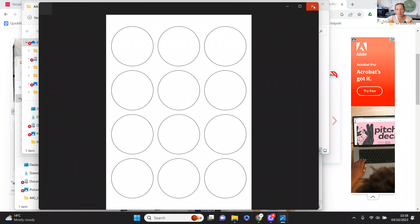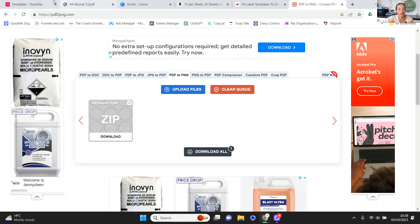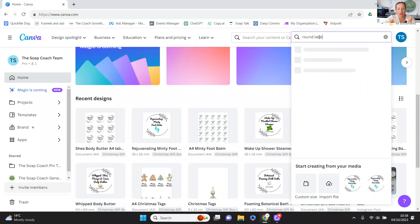So that's my template, currently in my downloads folder. Let's go straight to Canva. My first thing I need to do is create my label design. Although I've got Canva Pro so I can do a custom size, you don't need to have a specific size if you don't want to. Let me just see — if I put in 'round label' and see what it comes up with.